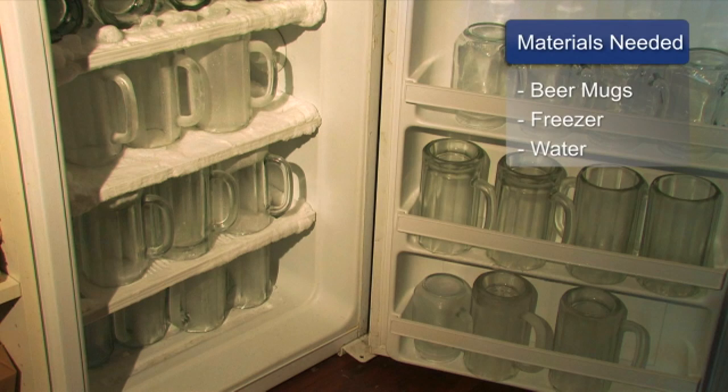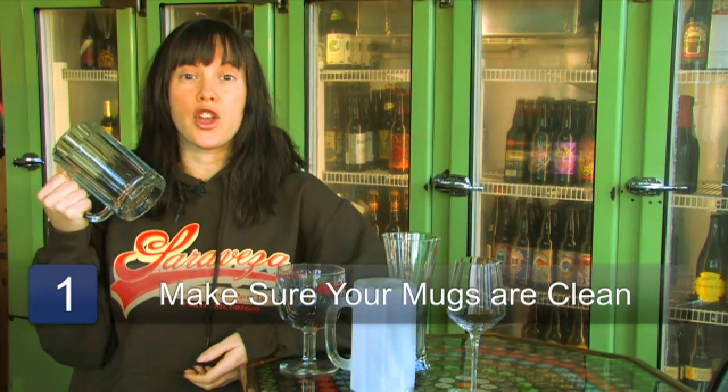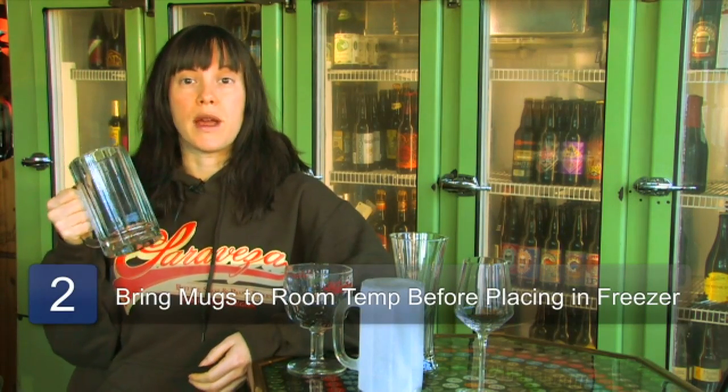The materials you will need are mugs, a freezer, and some water. First of all, you need to make sure that your mug is clean, so you need to wash it with water. Make sure there's no suds, that it's rinsed off real well, and then after it's cleaned, you need to make sure it comes down to room temperature.